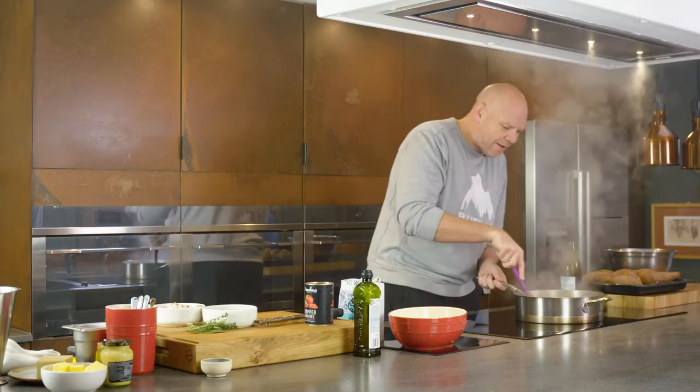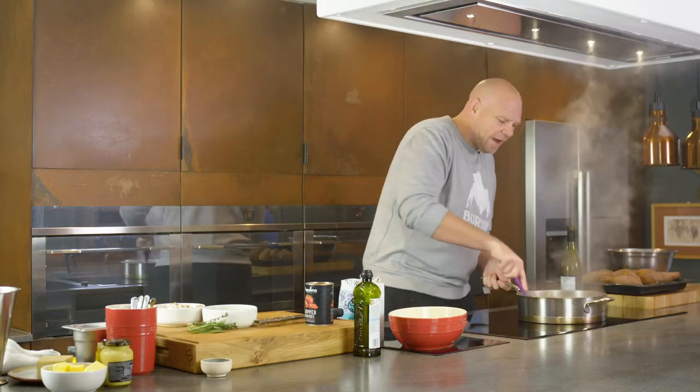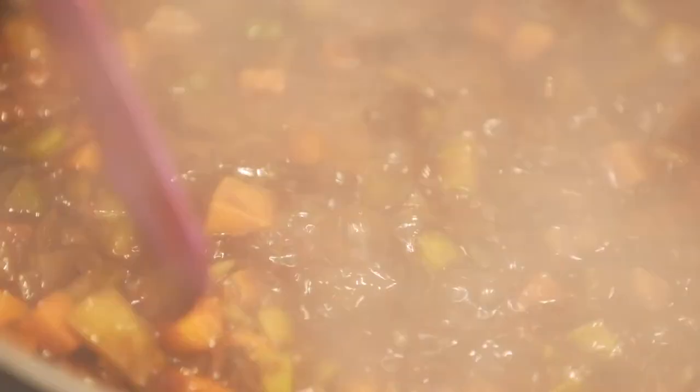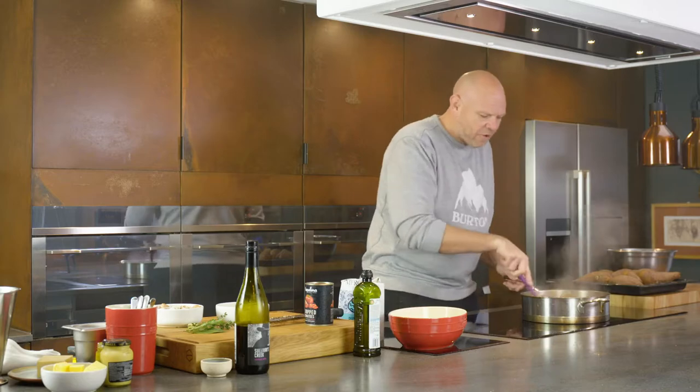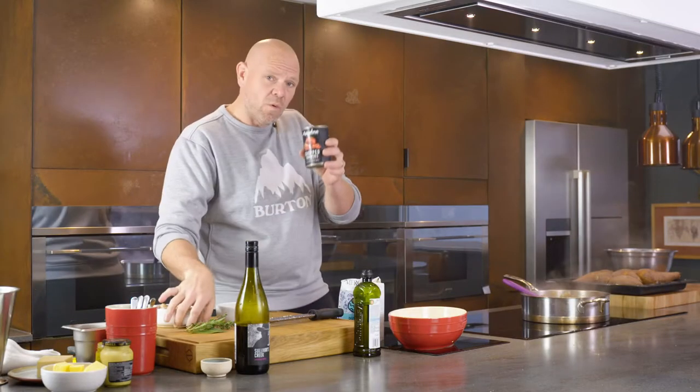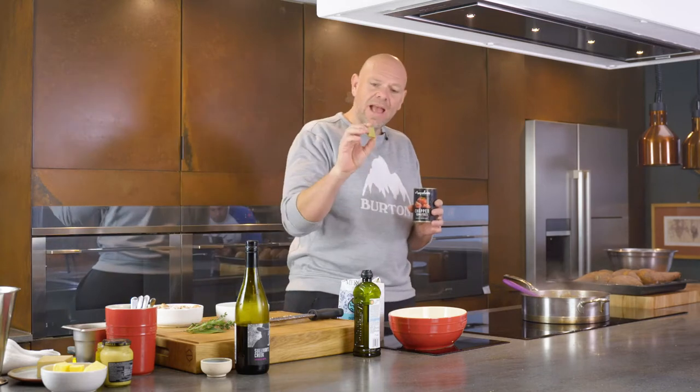We're going to put a good splash of red wine, and as that goes in you stir it around and it will lift all that caramelization off the bottom of the pan — it's almost like cleaning the pan and driving all that flavor together. So once that red wine has gone in and it's slowly reducing down, I'm going to add one tin of chopped tomatoes and a vegetarian stock cube.